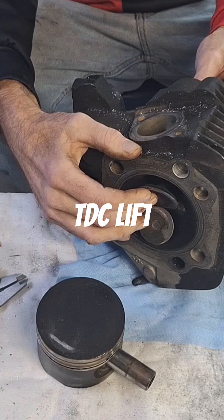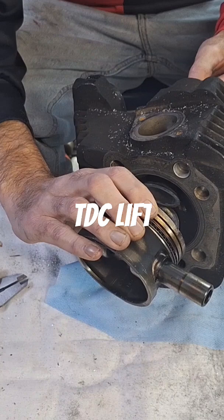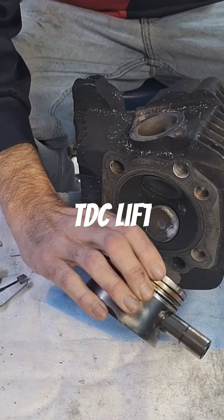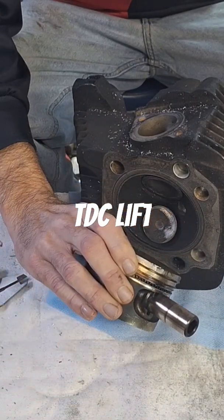Piston's coming up — exhaust and intake valves are closing. Piston's coming up, intake valve's closing on it. Piston's coming up, exhaust valve's opening.